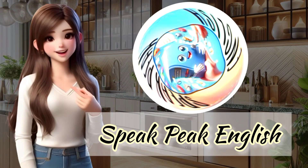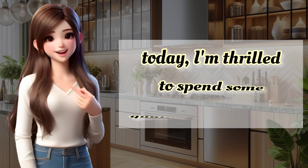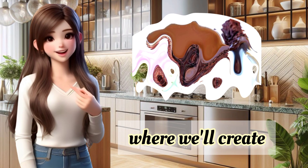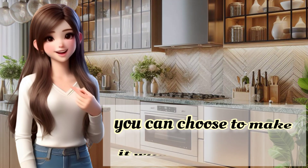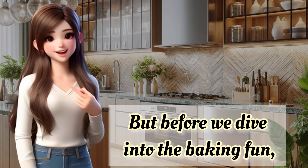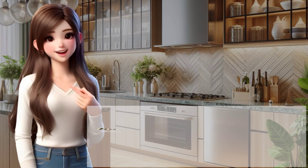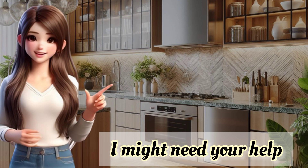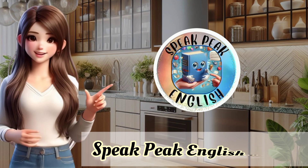Hello there! I'm Baya from SpeakPeak English, and today I'm thrilled to spend some quality time with you as we embark on a delightful baking adventure. Join me in my kitchen, where we'll create the yummiest chocolate cake together. The best part? It's my own recipe, and you can choose to make it with or without eggs. How awesome is that? But before we dive into the baking fun, make sure to show your support by liking and subscribing to our channel. Now, let's get started by gathering all the ingredients we need. I might need your help in locating them, since I'm more used to working on my mobile phone for SpeakPeak English videos.